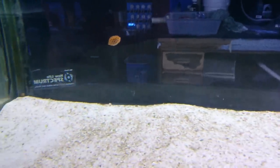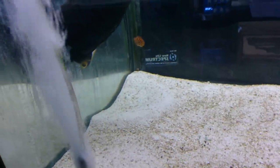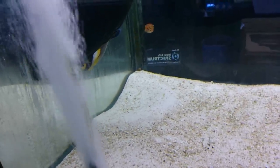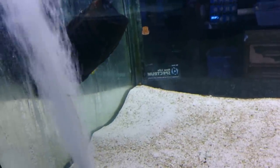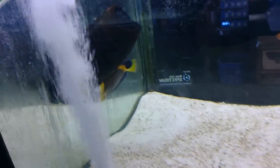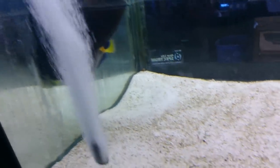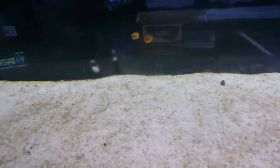It's important to be careful with the water flow that you put these in. You want to make sure it's not directional flow that they can get stuck on. So you want to make sure that you've got powerheads that they can't get stuck in. This one's okay because it pulls from 365 degrees, which means they're less likely to get stuck on it.